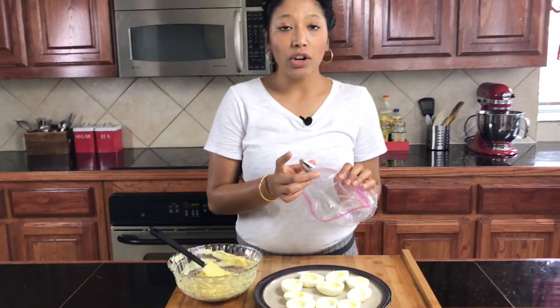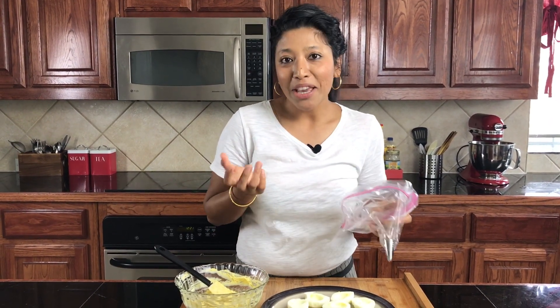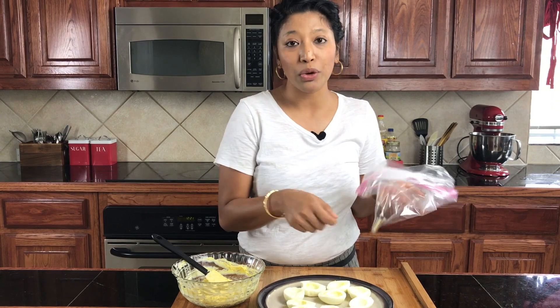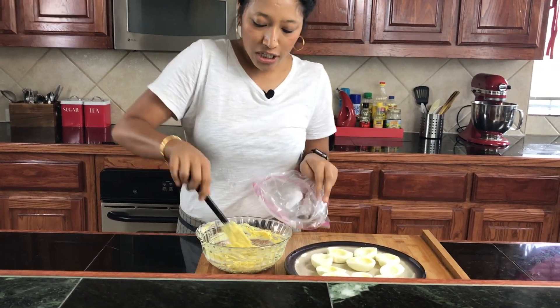Now over here I have a Ziploc bag and I have a star tip. You don't have to use the star tip — you can just take a little cut out of it and it will be fine. I like to make it a little bit pretty, that's why I'm using this, but it's not necessary. And if you don't want to even do Ziploc bags, you can just spoon it out — it just looks a little messy, but it's just for presentation.